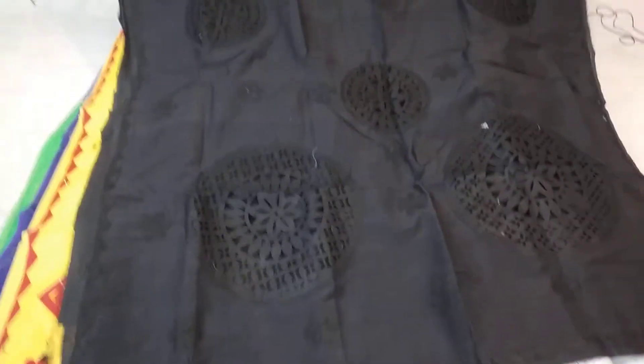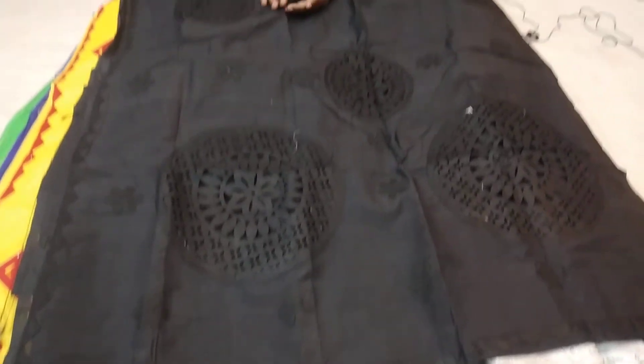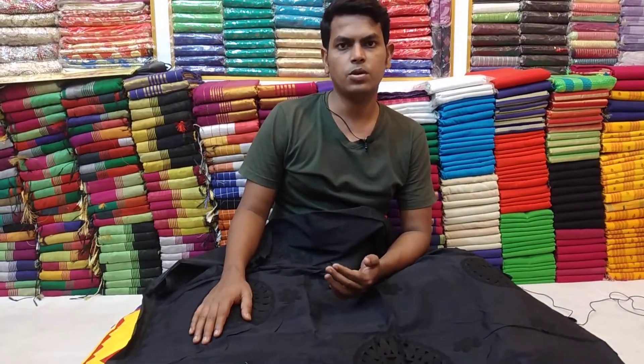This is a black color matching. This is a green color contrast on the colors. This is a brown color contrast. This is a blue color contrast. Please subscribe to our channel and we will see you in the next video. Thank you and Assalamualaikum.